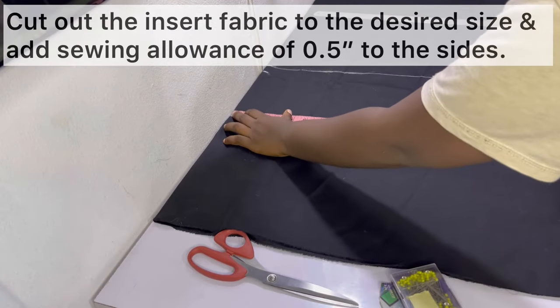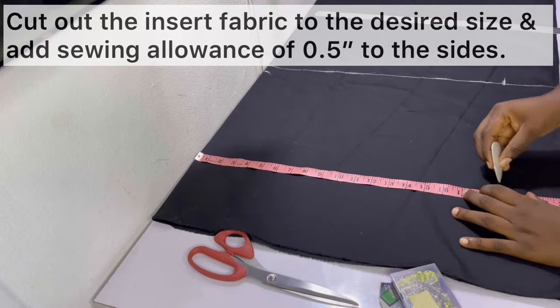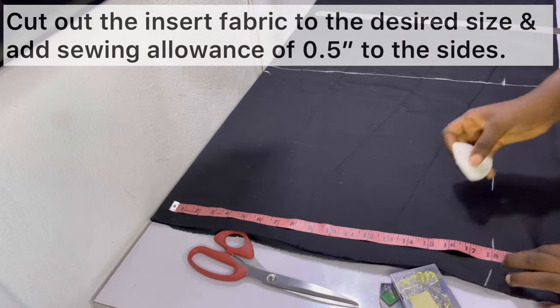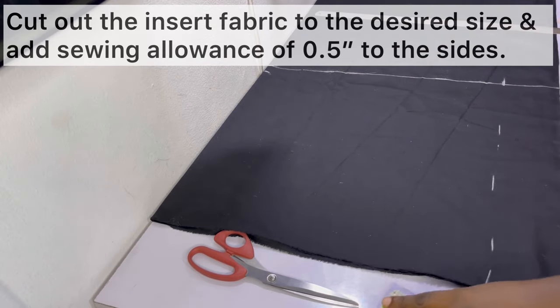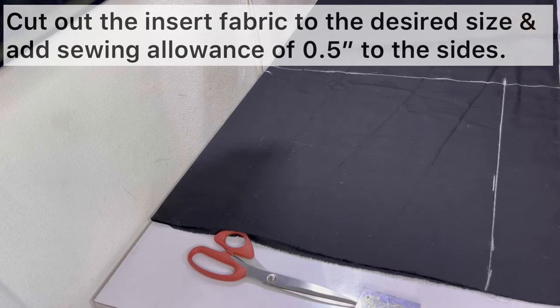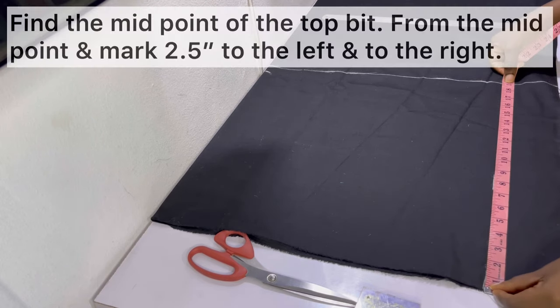After marking out the width of 19 inches with allowance, I went ahead to mark out the length. I'm marking out 18 and a half inches because at the bottom we do not need any allowance since it's on the fold. If it wasn't on the fold I'd be marking out 19 inches as well, but because it's on the fold I'm marking out 18.5 inches. After marking all points, connect them with a ruler.